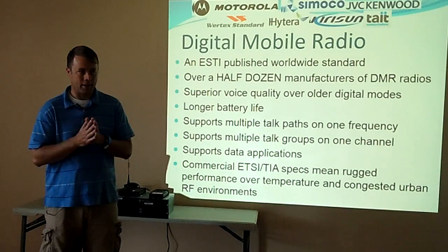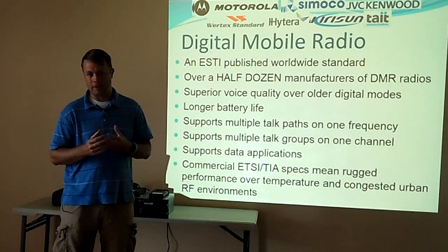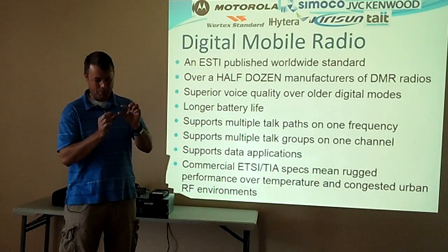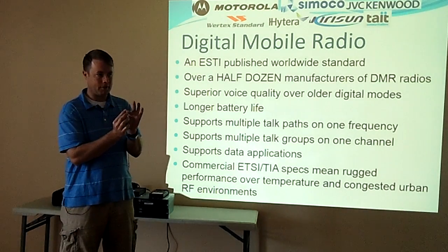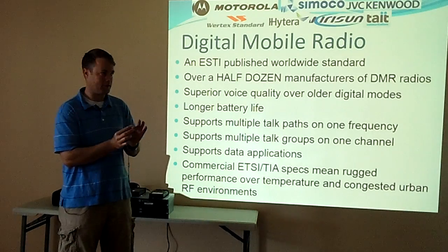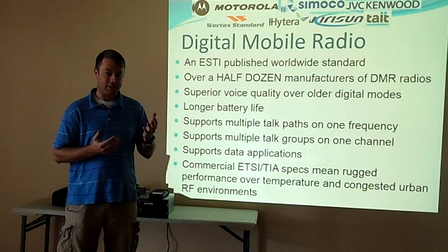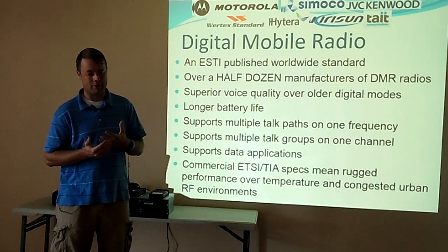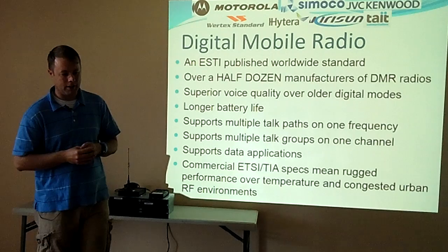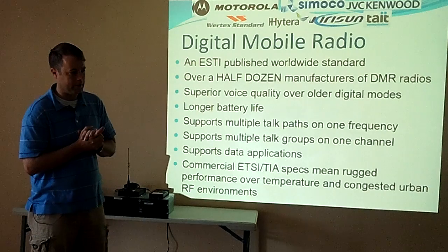So what is DMR? DMR, like a lot of these other ones, is a published standard. It doesn't mean that it's fully open source. The chip that's in every radio is proprietary, just like every other digital mode that's commercial — P25, D-Star, Fusion, all those in the same way, but this is a standard. The main benefit of DMR is it's not just one manufacturer. D-Star has benefits, however there's only one manufacturer right now that really makes them. There are over 10 or 11 DMR radio manufacturers.